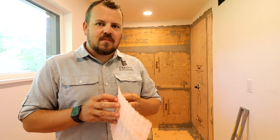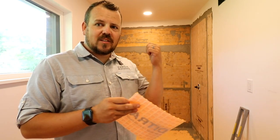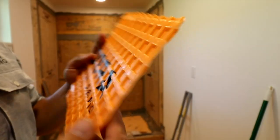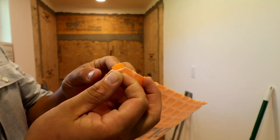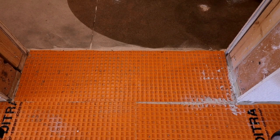It's an uncoupling membrane. For us it eliminates the same kind of products that we were using in place of the KERDI membrane. It eliminates our cement backer. It gives us the ability to have an uncoupled and protected floor. What does uncoupling mean? Let's start there.